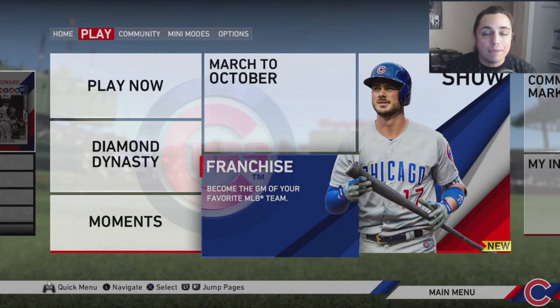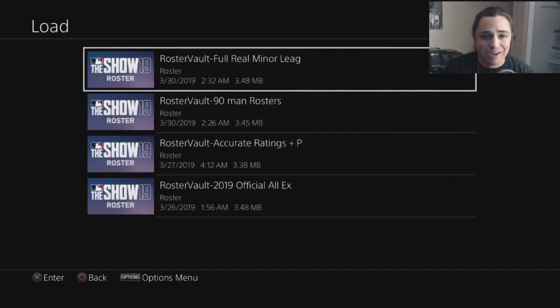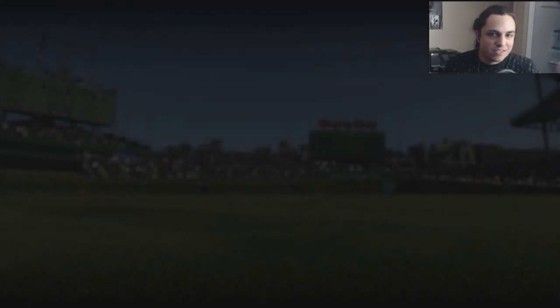How's everybody doing today? As you can see, we are rebuilding the San Diego Padres. If you're looking forward to this, make sure you hit that like button down below, subscribe if you're new, and enjoy the content. Let me know in the comment section below which team to do next. The roster we're using for today's video is called Real Full Minor League by Gus Bus 022.